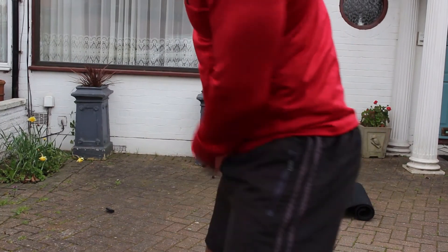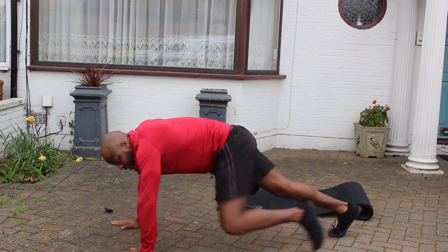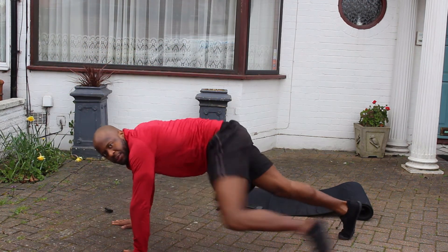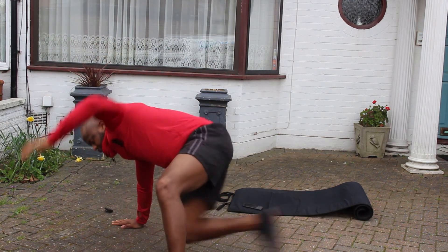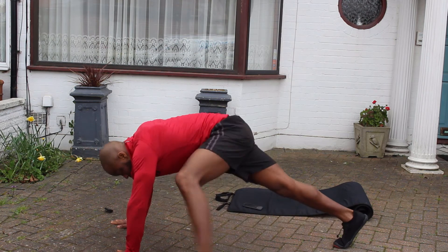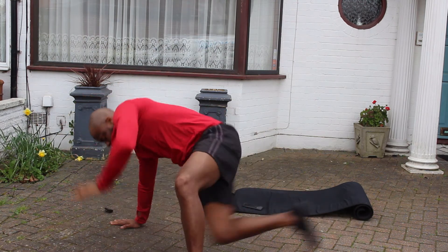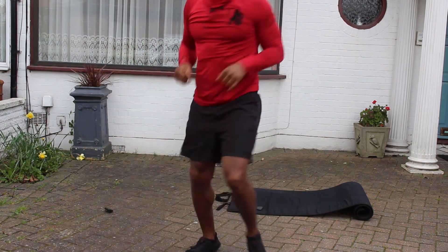Next one — core work, we're gonna have the kick throughs. Follow me from here — left hand comes up, kick through to the right. Let's go — step up, hand up, kick through the gap. Step up, hand up, kick through. If you can't get the leg all the way, just come with the knee. Working the obliques. Keep it coming. Alright, jog it through again.